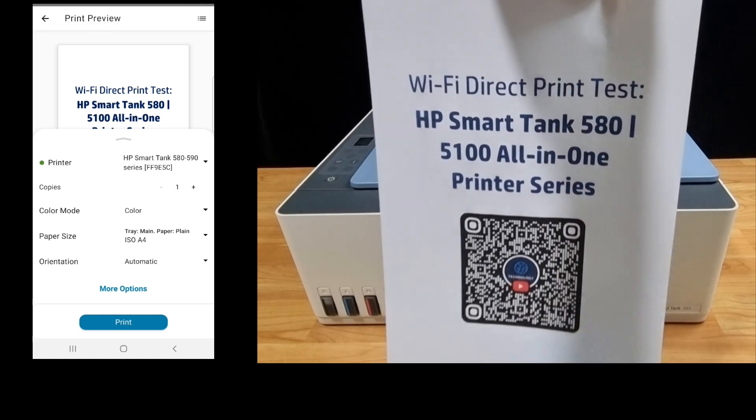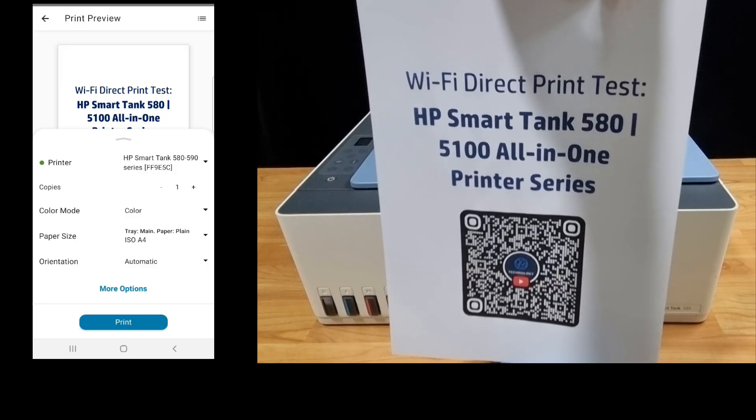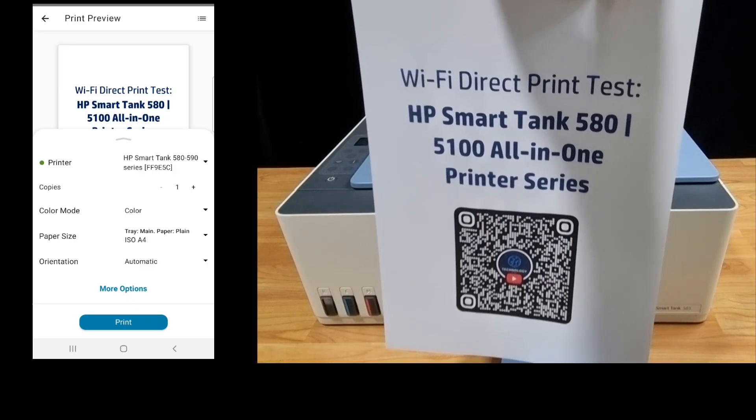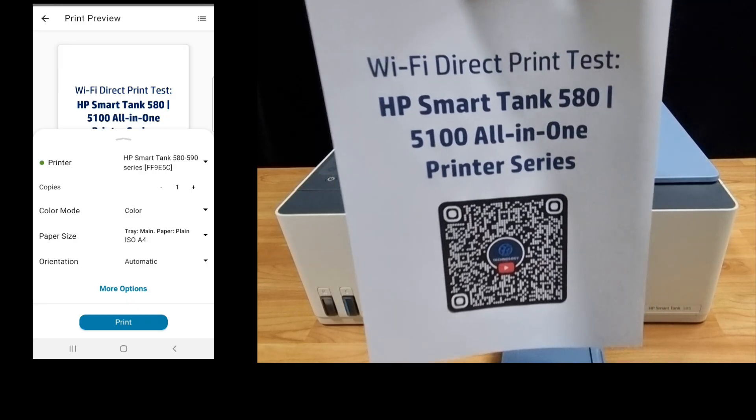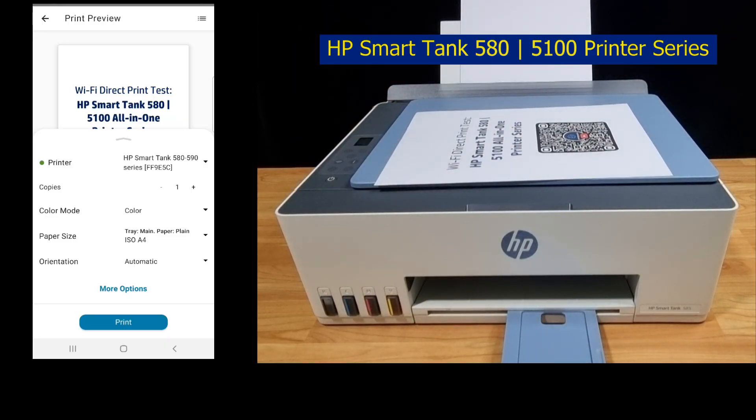So this is the document that was printed via Wi-Fi Direct. You can print Wi-Fi Direct from your device to the HP SmartTank 580 or 5100 printer series, without having the printer connected to any network.